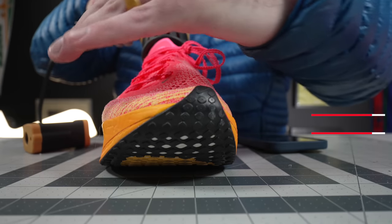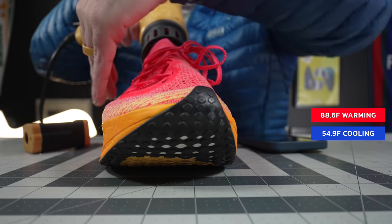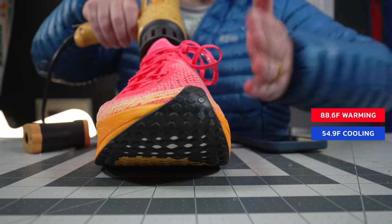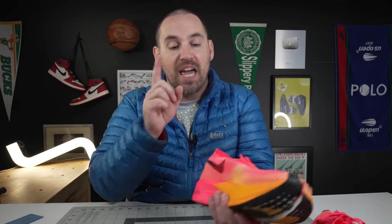On the inside, you get micro chain linking around all those waffle perforations, giving you tons of strength in a very compact, very breathable package. On the breathability test, they blew everything out of the water — heating up only 88.6 degrees, cooling down 54.9 degrees. Going around the shoe, heat was being expelled almost everywhere, except right on the medial side where the flyknit fibers were densest.